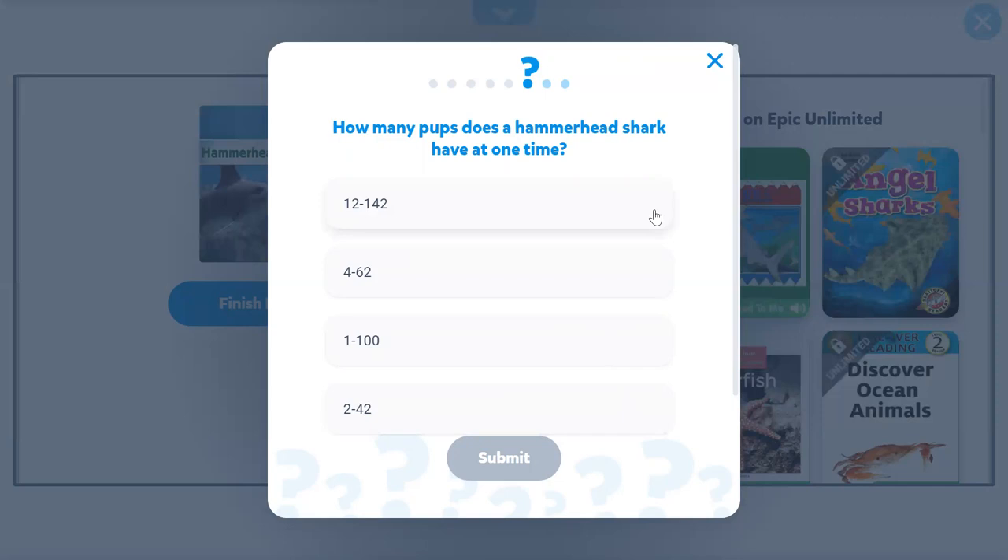12 to 142? No. 4 to 62? No. 1 to 100? No, that's counting by 100. 2 to 42? Of course.